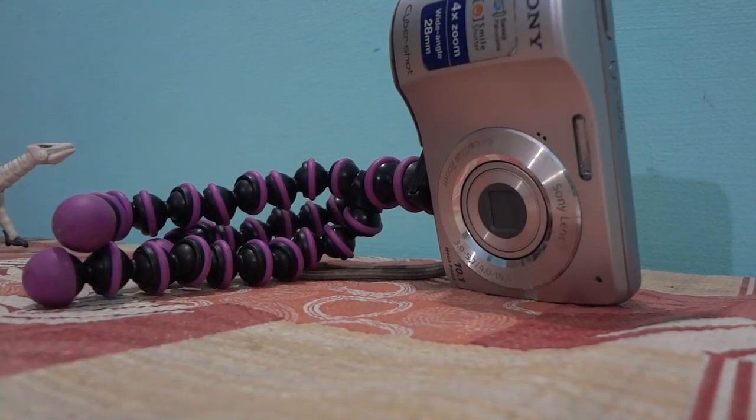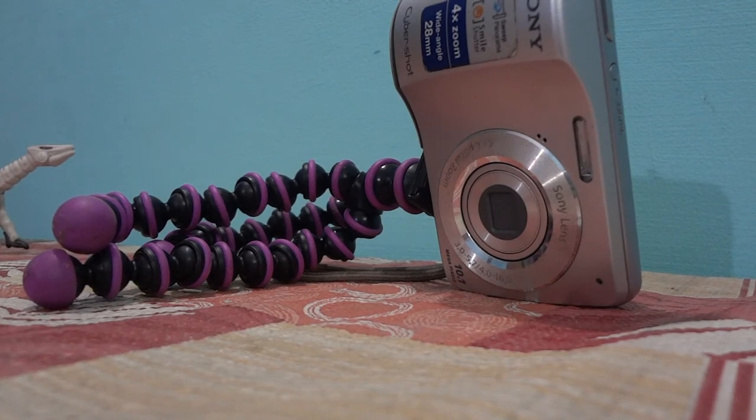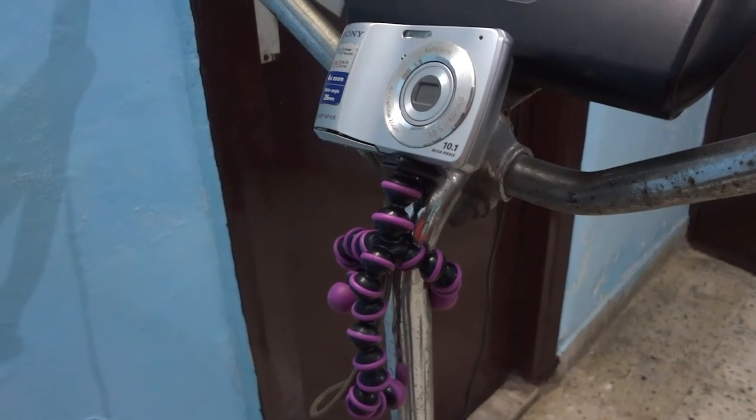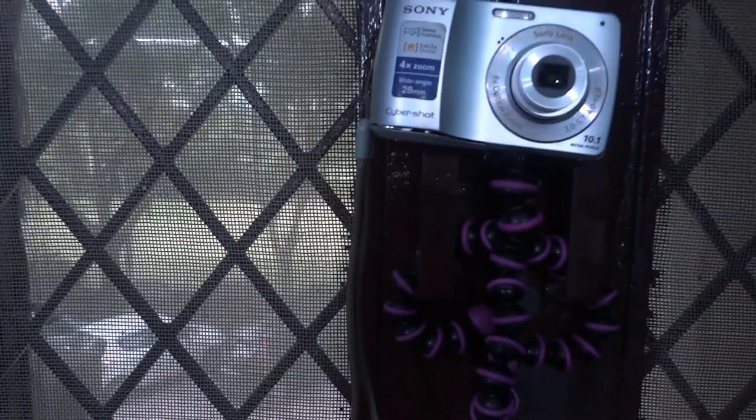For more updates make sure to follow me on my social networks — the links will be down below along with the link to this tripod. If you're not sure which GorillaPod is right for you, don't worry, I've got a link in the description which can help you. Thanks so much for watching and I will see you in the next one. Bye!